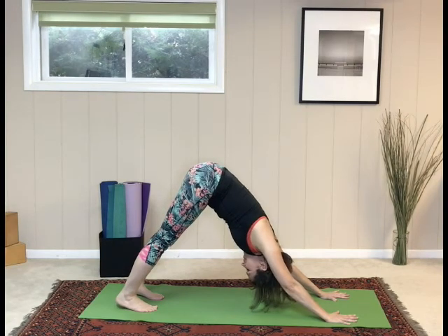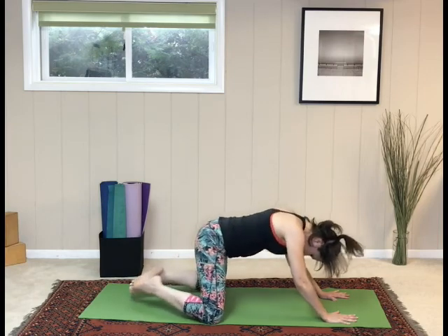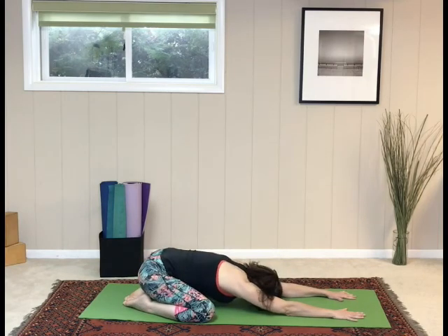Deep breath in. On the exhalation, knees come down wide apart, big toes together — child's pose. Breathe and rest. Good job. Nicely done.